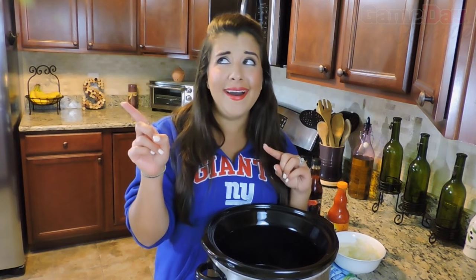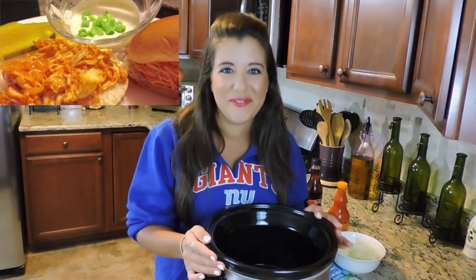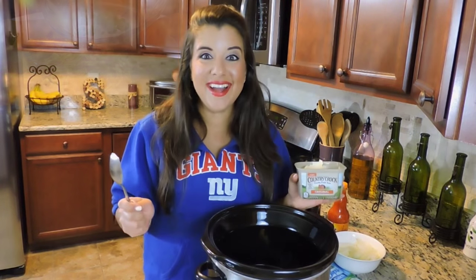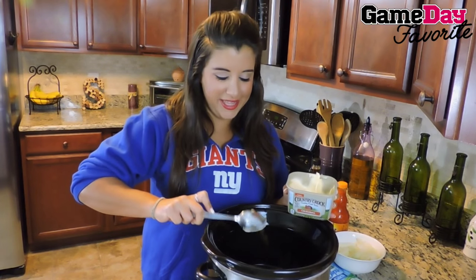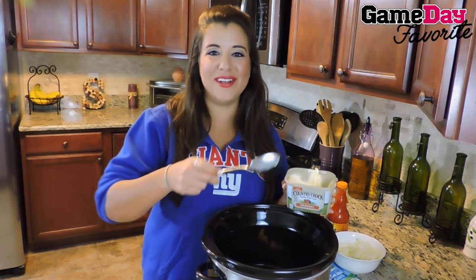And guys, they look freaking fantastic. Starting our recipe, one tablespoon of butter right to the bottom of our crock pot so our chicken won't stick.